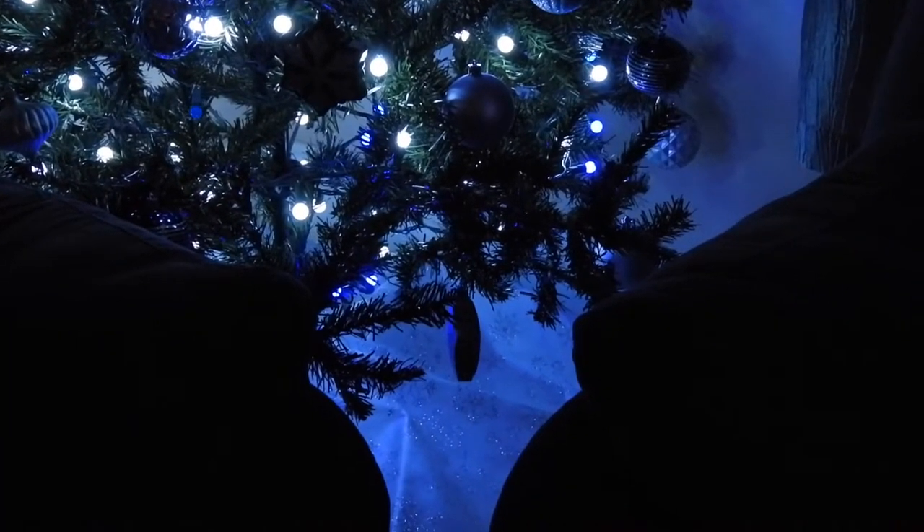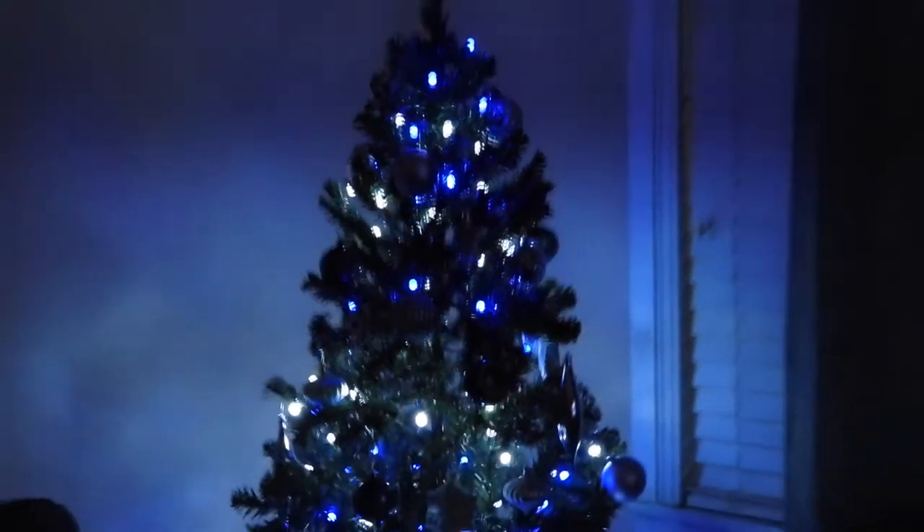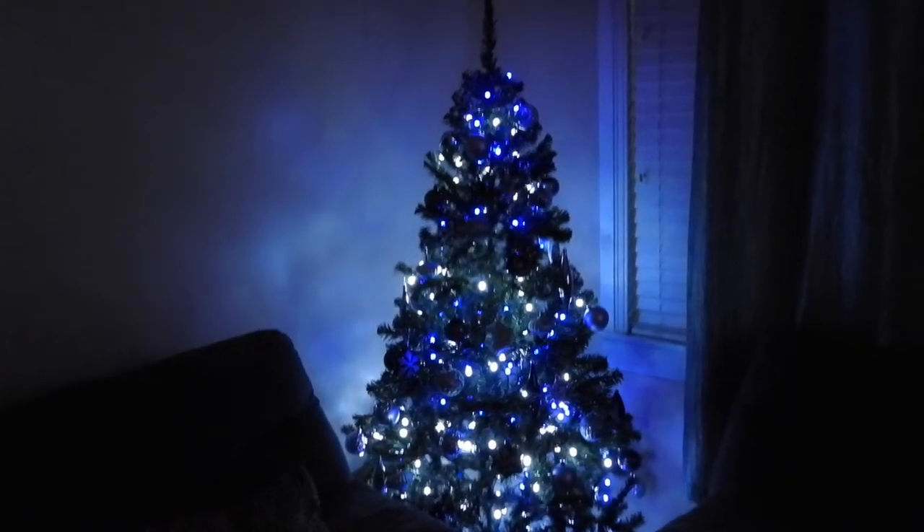Okay, and this is what the tree looks like — we are not done with the tree, but so far so good. We still have to put a tree topper and a ribbon, which we forgot to buy the day we got the ornaments. This is really pretty — I love the way the blue and the white mix; it just makes it look super pretty. I love the tree in our new living room!